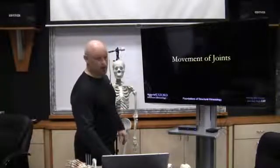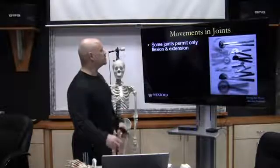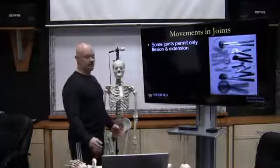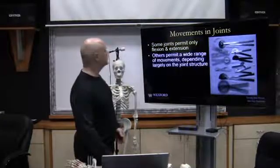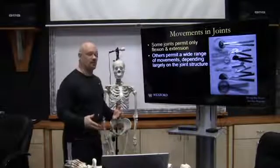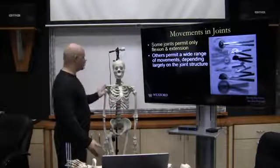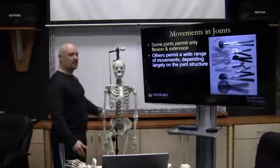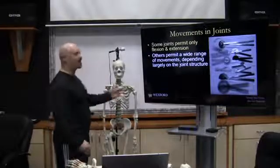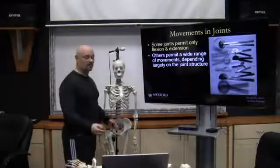Now let's talk about the movement of joints. Some joints permit only flexion and extension, like the elbow joint. Others permit a wide range of movement depending largely upon the joint structure. In contrast, the shoulder joint performs flexion, extension, internal and external rotation, abduction, adduction, diagonal movements, and circumduction — showing clear differences between joint types.